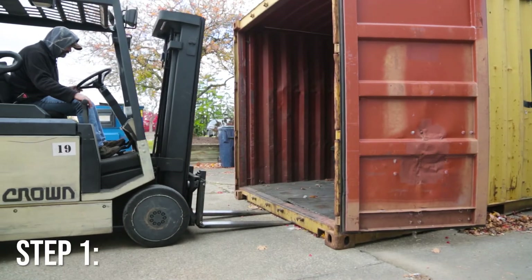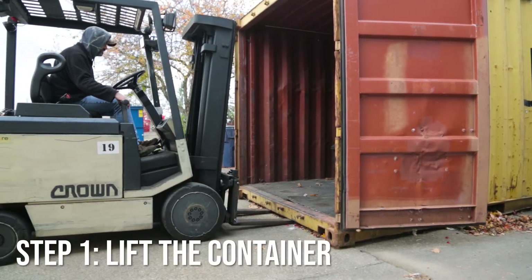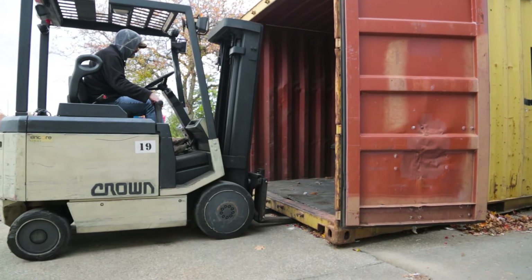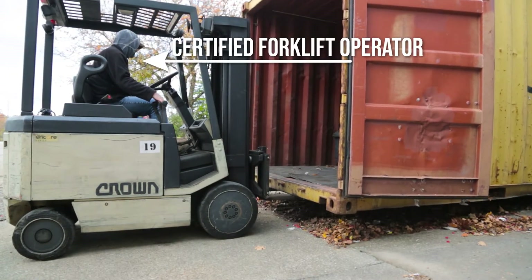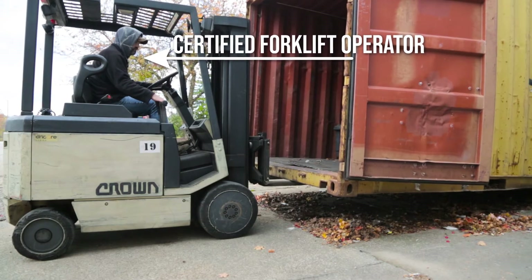To install caster wheels, you're first going to need to lift the shipping container by using either a crane or a container forklift. For this demonstration, we're using a warehouse forklift to lift one end. This operation should be handled by a certified forklift operator.